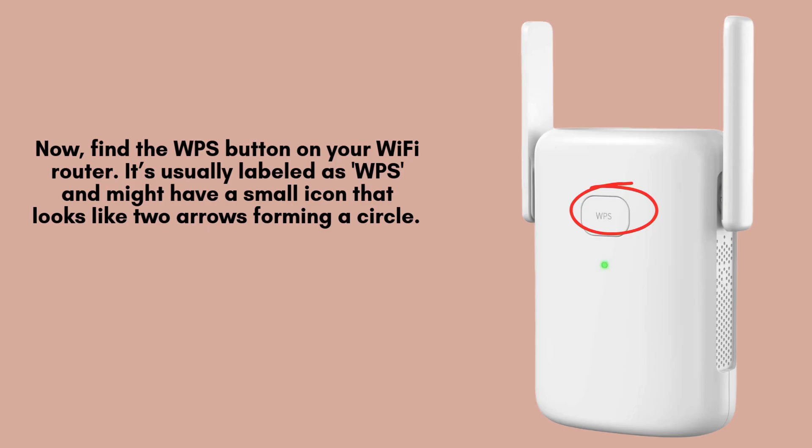Now, find the WPS button on your Wi-Fi extender. It's usually labeled as WPS and might have a small icon that looks like two arrows forming a circle. This button enables a secure, fast connection with the extender.